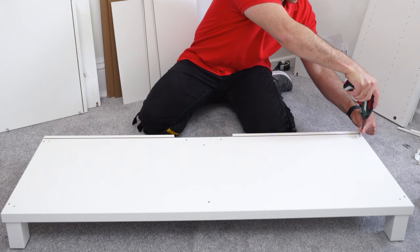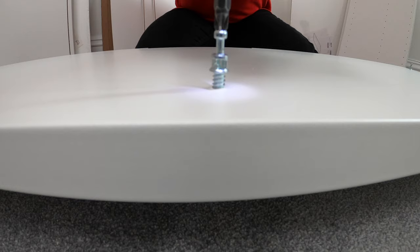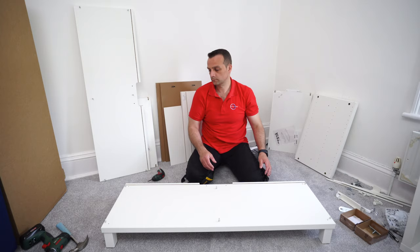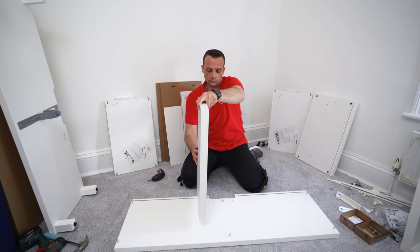The top panel can go on the side for now, and we're going to do exactly the same with the bottom panel: two screws on the side just till the stopper - not higher or deeper - two screws in the middle, and two screws on the other side. Then put that aside and we'll work with the top panel first.